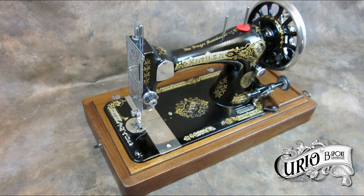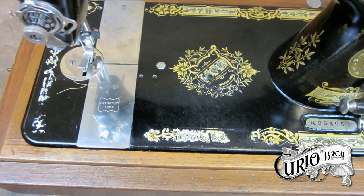This was supposed to make the machine more portable, however it's still weighing in at 12 pounds without its hand crank or case. The 28 is a vibrating shuttle machine, and they were built from 1891 to 1918.